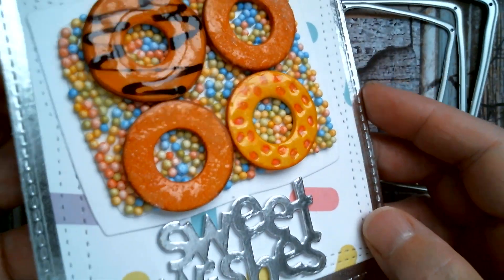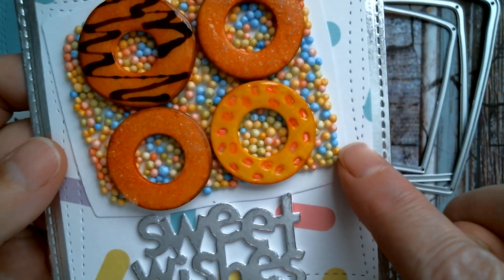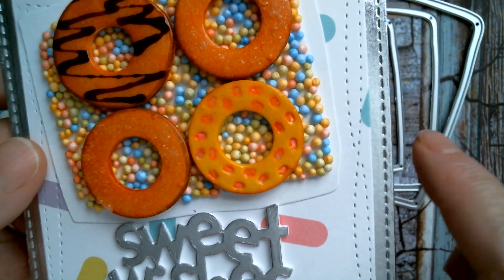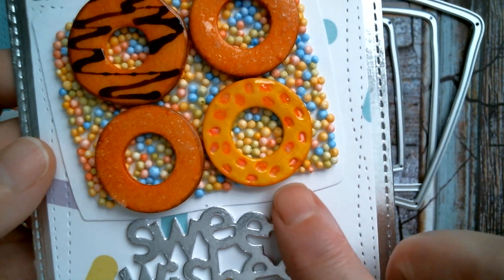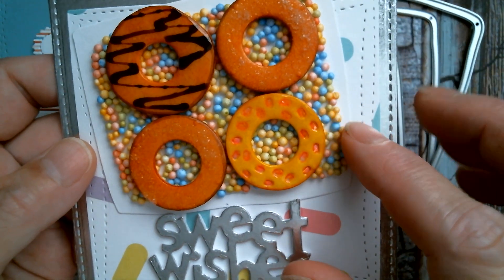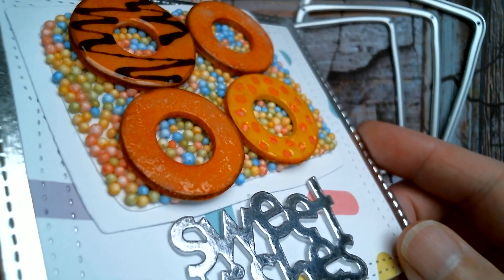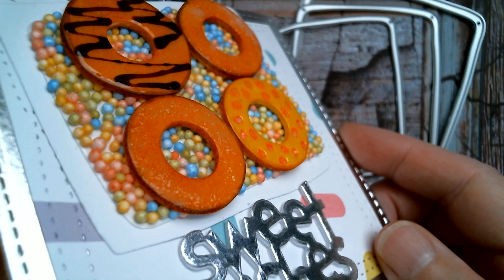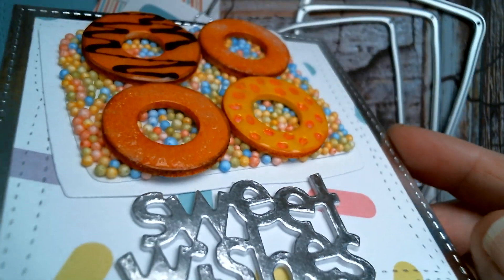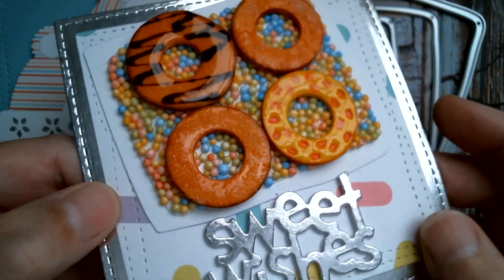I made doughnuts and I'm going to tell you how I did that. First of all I used that wonky frame set that I just put down, and I used the styrene balls — the colored ones — and I did a kind of sugar sprinkle background. Then the doughnuts — if you look at the dimension there — are cut from Dollar Tree foam board.